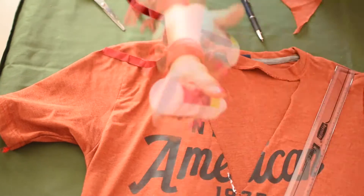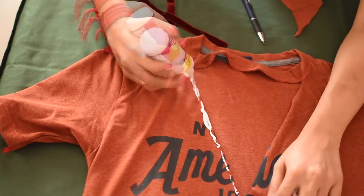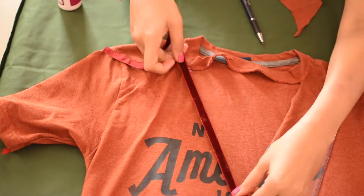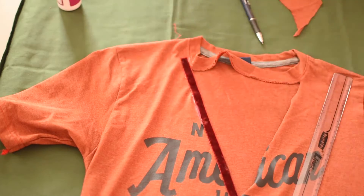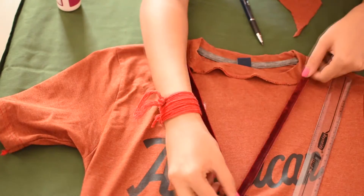Now, apply fabric glue along the edges of the triangle and place the measured velvet strip, and repeat the same on the other side. Don't worry if the fabric glue has spread out guys, as it'll dry clear.